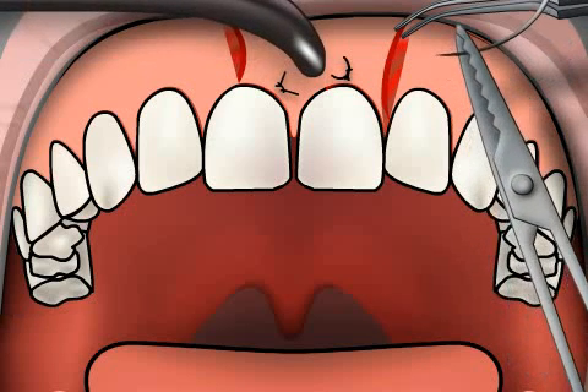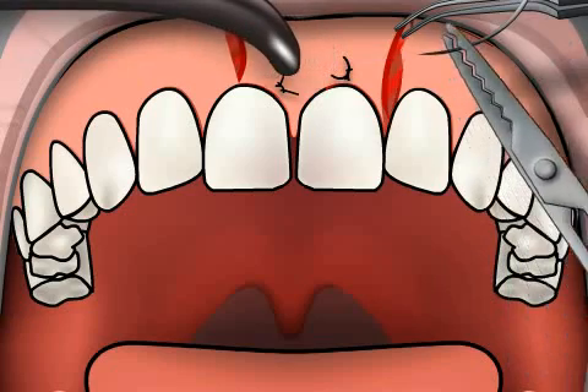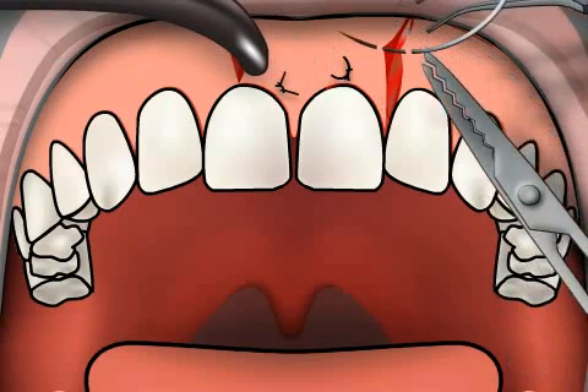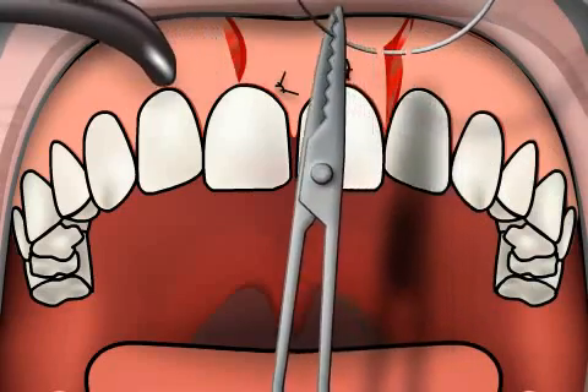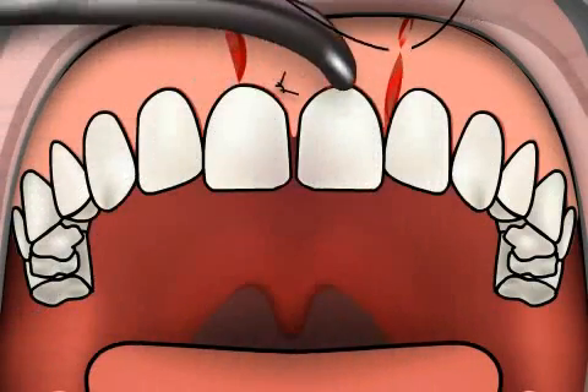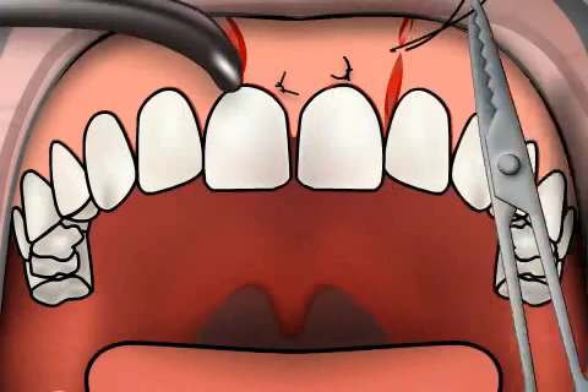Gum stitching is used to close up wounds, for example after mouth surgeries. Stitching up the edges of a wound speeds up the healing process of the wound. Sometimes the stitches burst, especially if they were done too tightly.